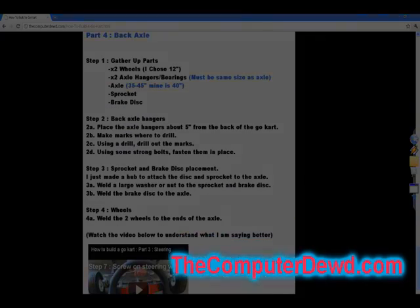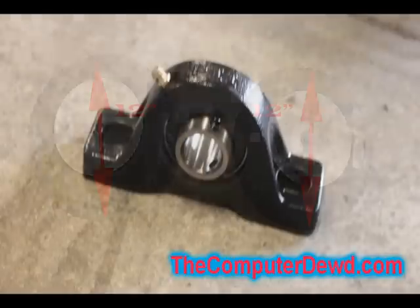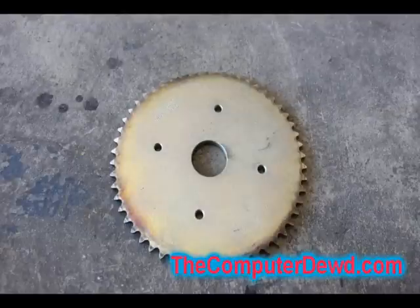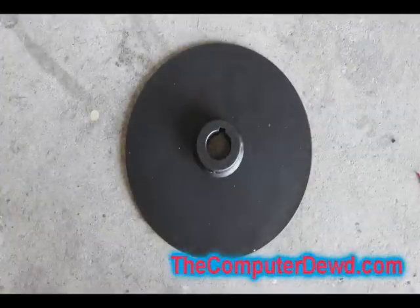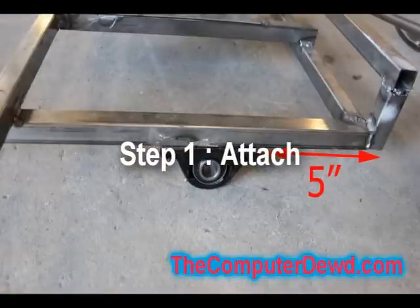First, once you gather up the parts, you're going to need about two 12-inch wheels, two axle hangers, an axle that's 35 to 45 inches, a sprocket, and a brake disc.